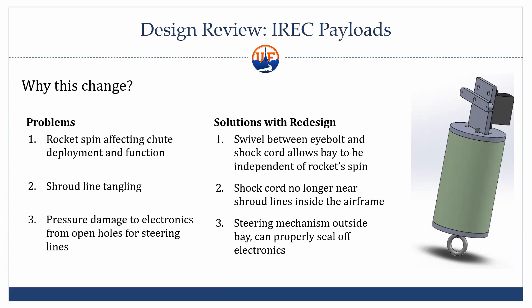Another concern was having the parachute coming out from the top of the bulkhead in the original center bay design — we would have also had a shock cord attaching to the same bulkhead, which could wrap around the parachute and prevent deployment. Third, we would have had shroud lines going through that top bulkhead, meaning ejection charge pressure could get into the bay and potentially destroy our electronics. Now we can seal it up properly because the steering mechanism is completely outside the electronics bay.